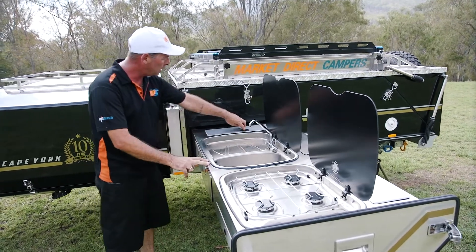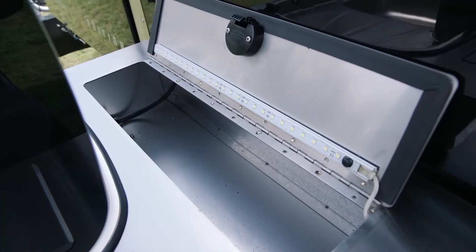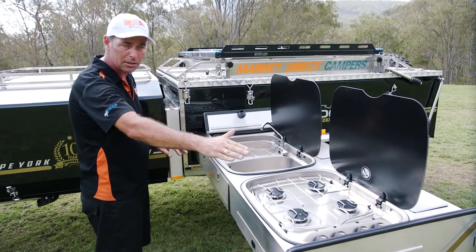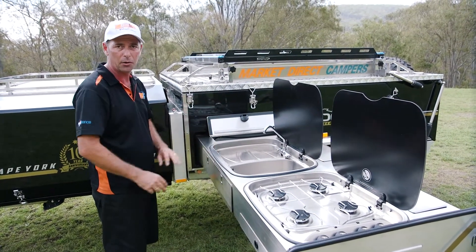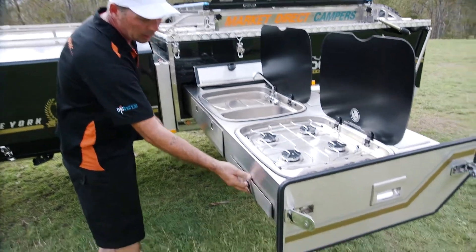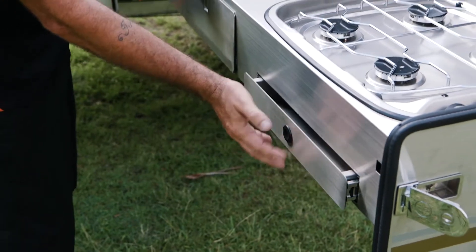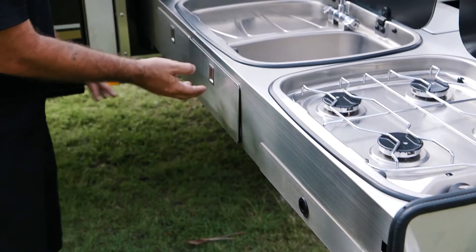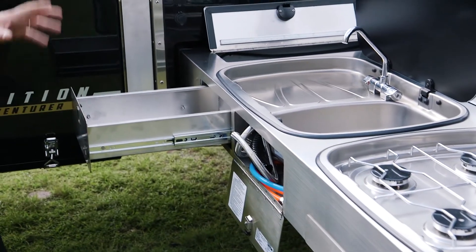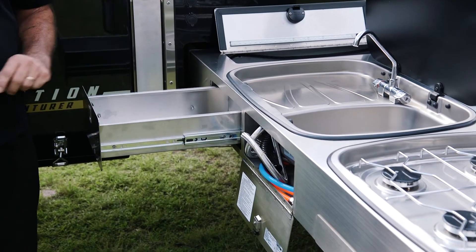Right across the back you've got all these storage bins — two across the back as well. You've got LED lighting in here so you can light your kitchen up really well at night time. Across the front there's an ample amount of storage, a cutlery drawer, and soft close hinges. You've got more storage and another drawer — everything you could ask for in your camping kitchen.